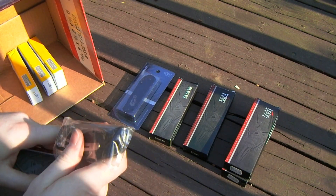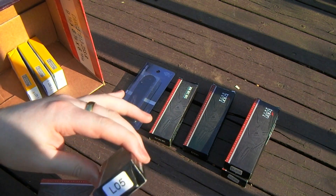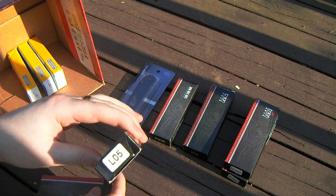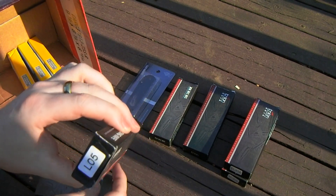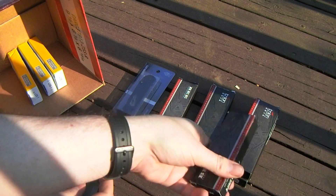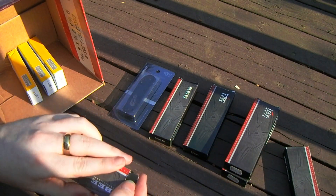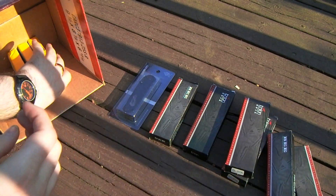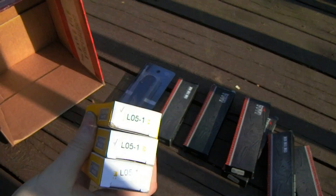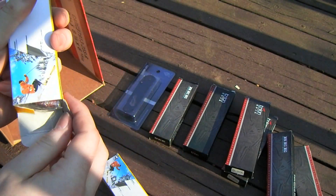That's the most screwed-up knife in this lot. The other L05 — I believe it's okay except I think all of the pocket clip screw holes are stripped, so you can't really use the clip. Other than that it's fine.